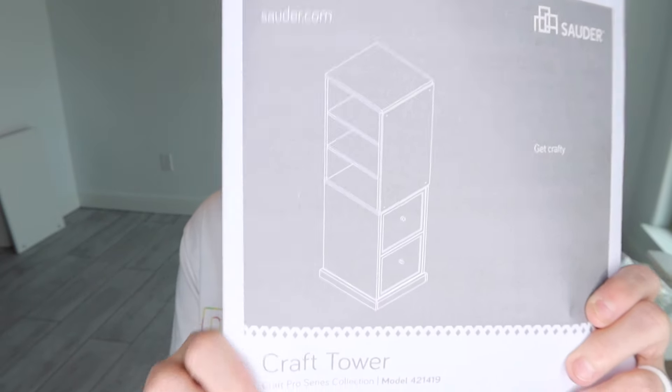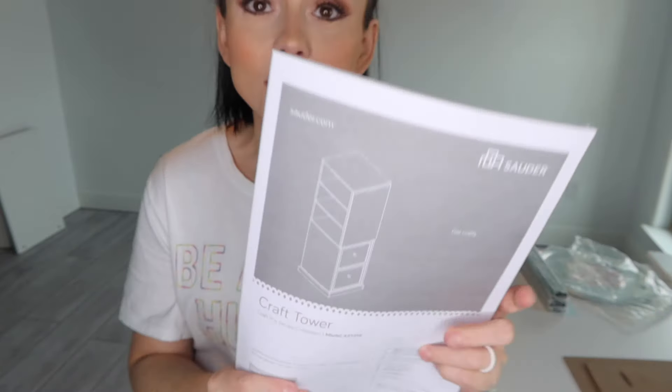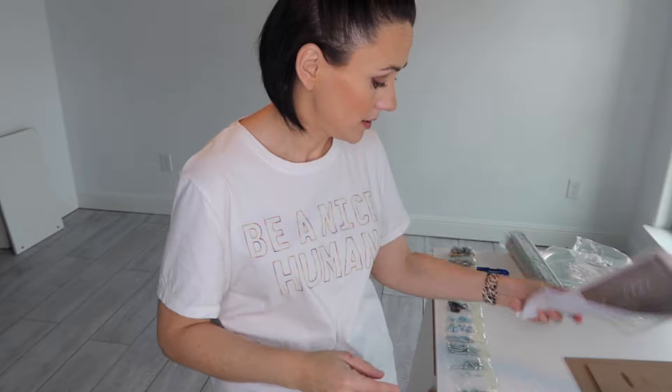Up next on our list of items, this is called the craft tower. It looks like this and it's on a swivel base so you can spin it around. It has some drawers, some cubbies, a pegboard, and a corkboard. So we are going to get all of our pieces ready and get this started. I just wanted to share one of their little snippets of info — it says, 'Just think, the sooner you do this, the sooner you do something else.' I love their little notes they write in here.